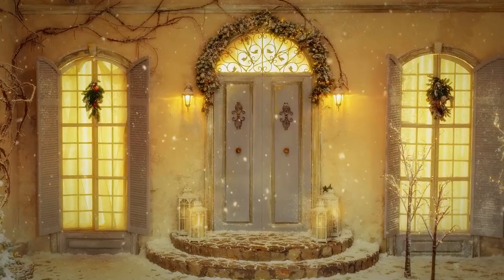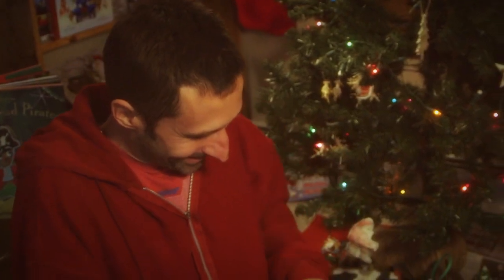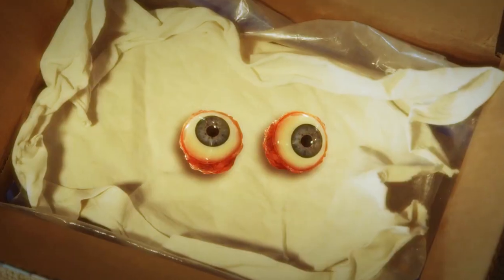Oh, it's Christmas time again. What did you get me? The same old things as last year. Let's see what we got in here. What are these — are these eyes? Where did you get these? Where do you think I got them?